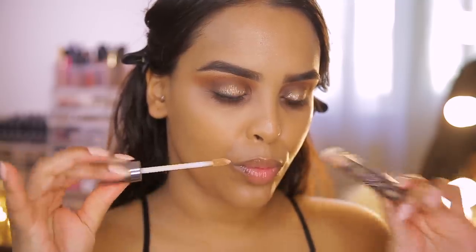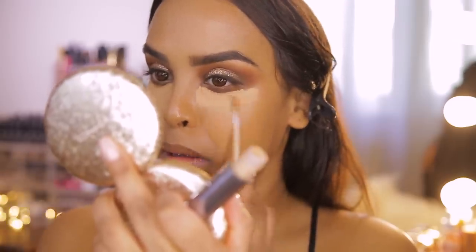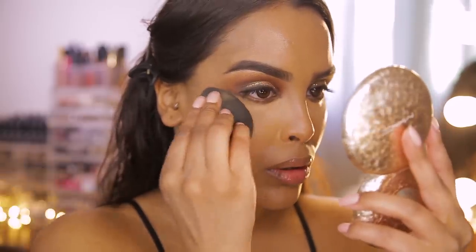For concealer, Mario likes to layer — using a neutral color then a highlighting shade, building it up since it's going to be baked. I'm using the Urban Decay All Nighter Concealer in Medium Dark Warm; it has really full coverage and cancels out any darkness under my eyes. Blending that out with the beauty blender.